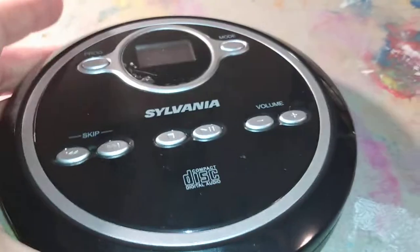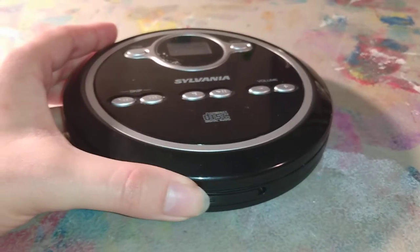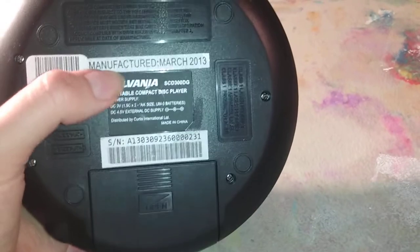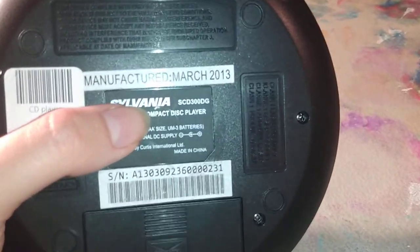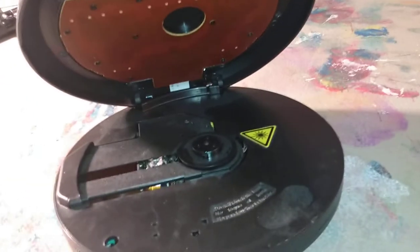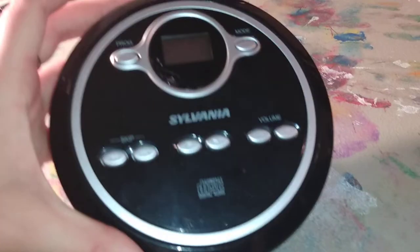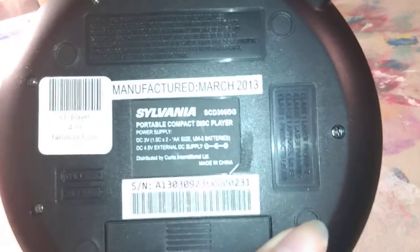Next up, we've got this Sylvania. This one was found at a thrift shop locally. It's from 2013 — the Sylvania SCD300DG. The DG makes me wonder if this was sold in Dollar General originally. I don't remember who sold Sylvania, but I know it was kind of a generic-ish brand, but not a bad generic-ish brand — not the dirt crappy ones like you're going to see in a little bit. This one reads okay, gets the job done, no problems with it really. Kind of basic, but if it's what you need, it's what you need. No complaints.